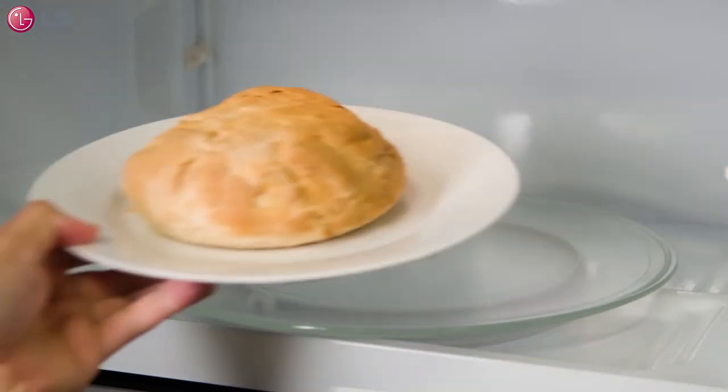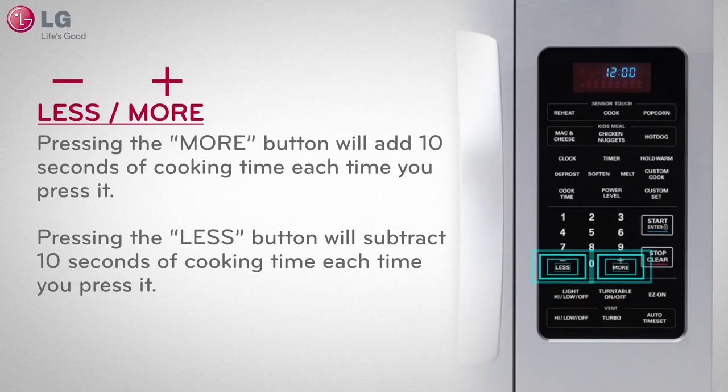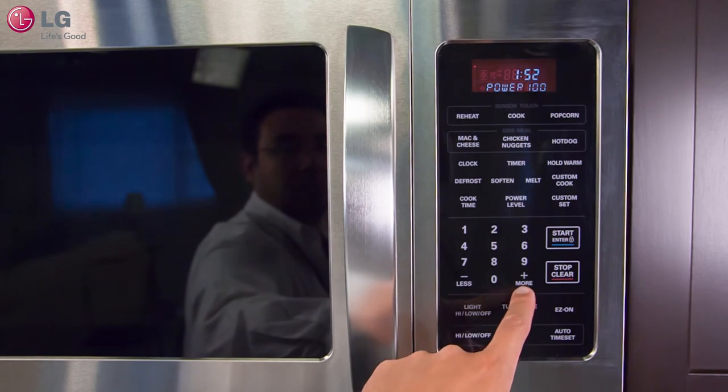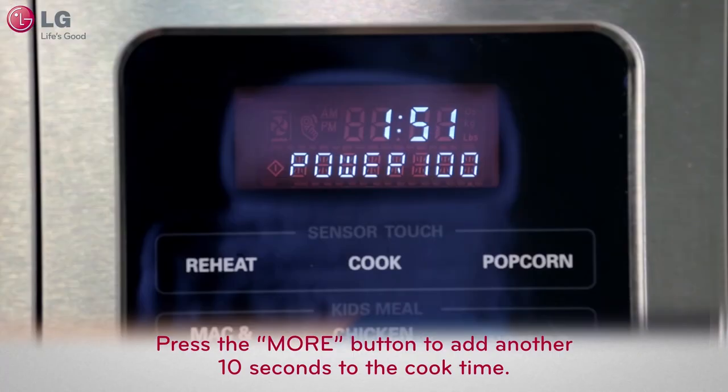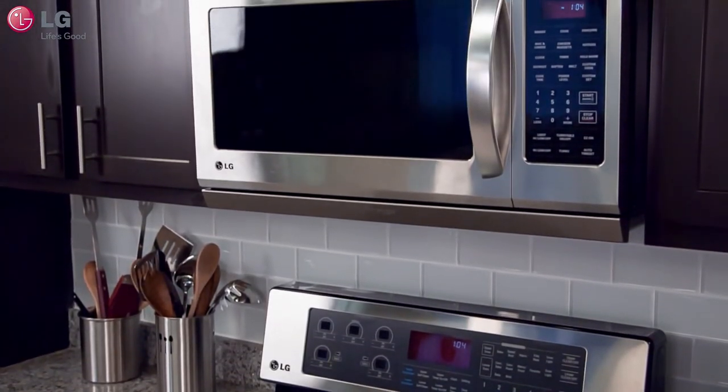When you're heating something in the microwave oven and feel that it may need some additional cook time, or if the cook time you set was too long, you can use the More or Less buttons to adjust the cooking time. Once the microwave oven has started to cook, you can press the More button to add another 10 seconds to the cook time, or press the Less button to subtract 10 seconds from the remaining cook time.